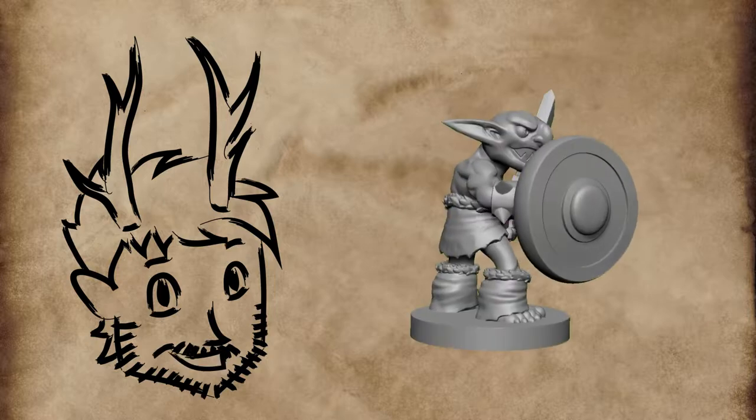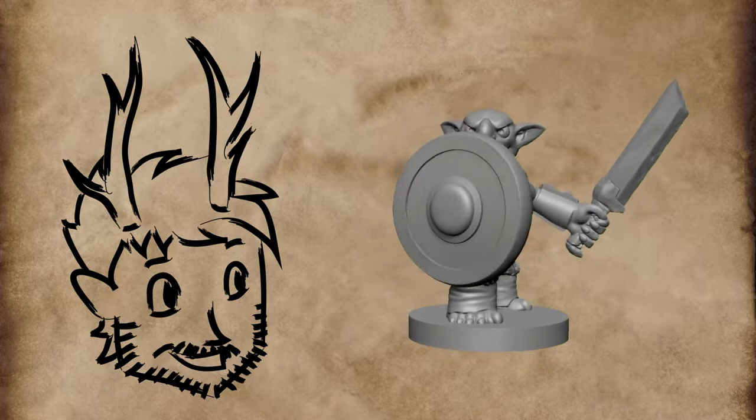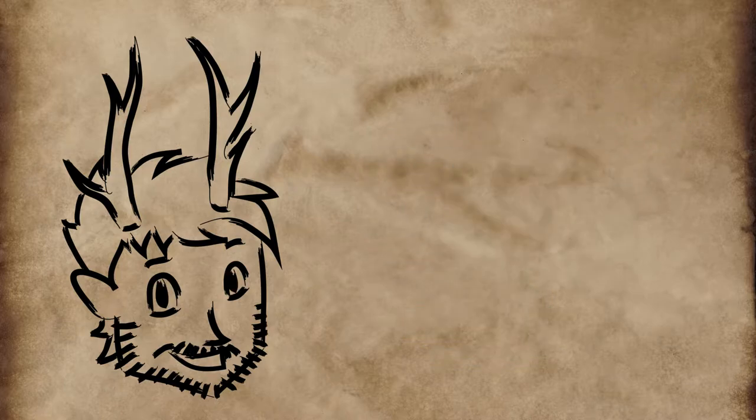For this project I'm using a tiny goblin sculpted by Chester Mask. I'm leaving the link both to his Patreon and YouTube channel in the video description below.